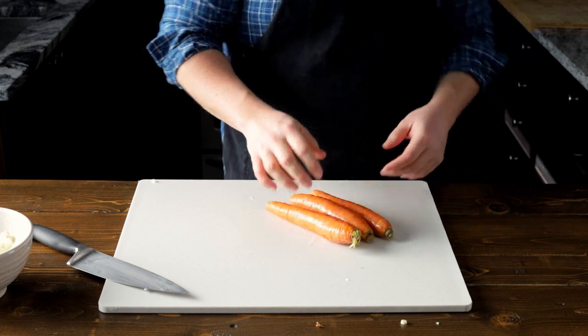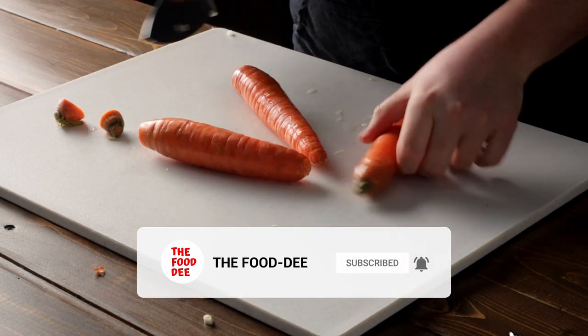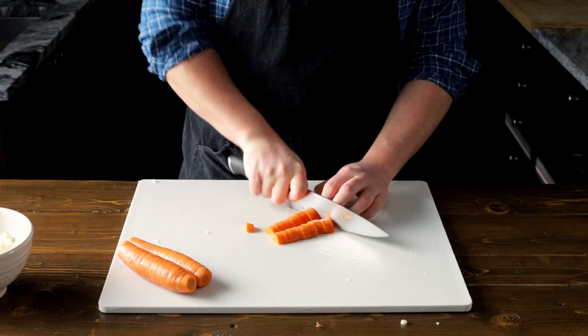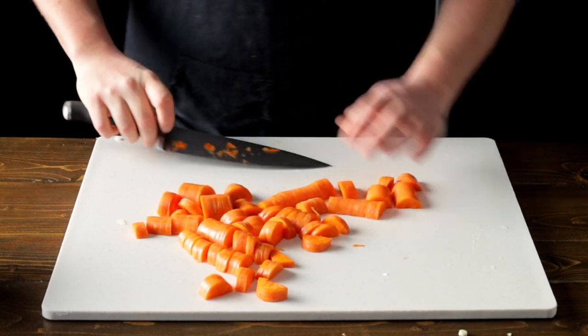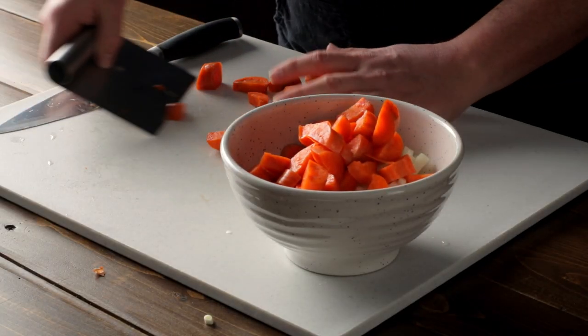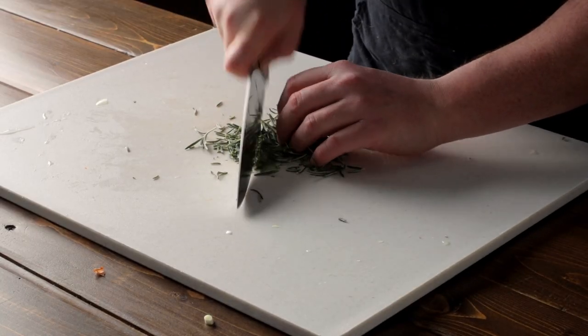Now we're going to roughly chop three carrots. Cut the tops and bottoms off, but leave the skin — it's where most of the nutrients are. And it's going to be cooked for a long time, so you won't even notice it. You're looking for about half-inch size pieces so they hold up to that long cooking time. Now let's place your carrots to the side with the onions. Then take three sprigs of rosemary, remove the leaves from the stems, and give the rosemary a rough chop.